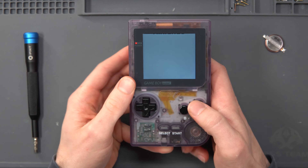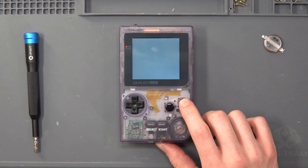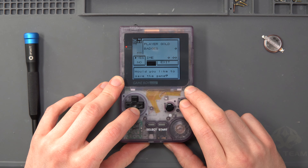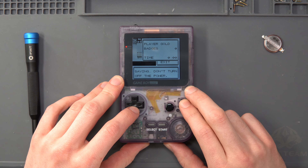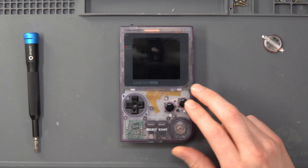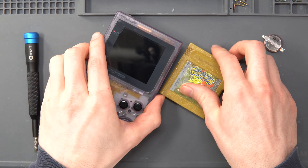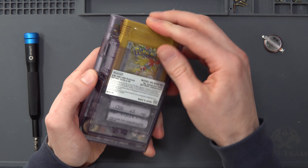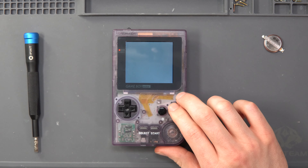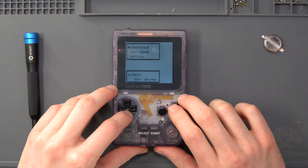Now we're ready to test. Do the exact same as before — make a save, turn the Game Boy off, take the cartridge out, let it sit for a minute or two, plug it back in, and the save should be there. That's a quick way to replace a battery in a Game Boy cartridge. I wouldn't recommend any other method — electrical tape, knives — there are horror stories out there. This is the only way. I hope you found the video useful, thanks for watching.